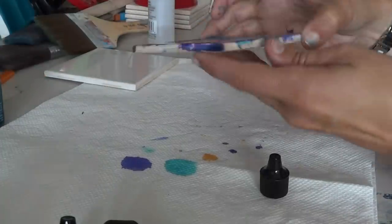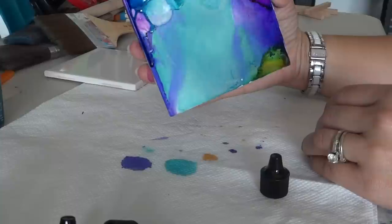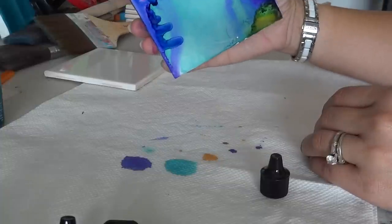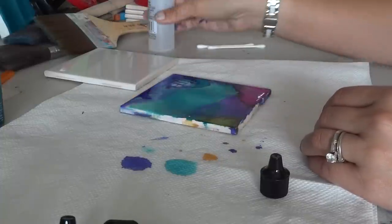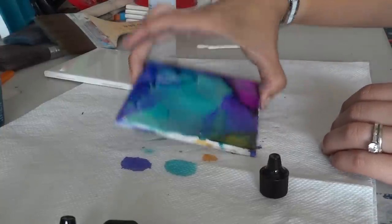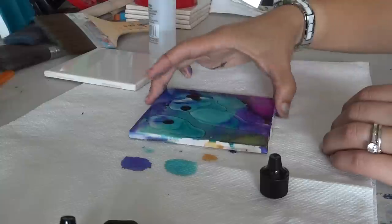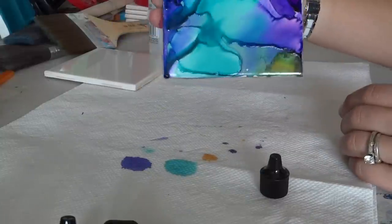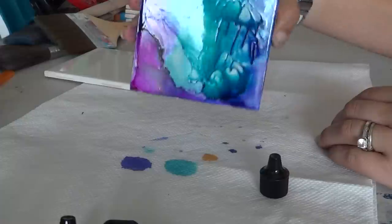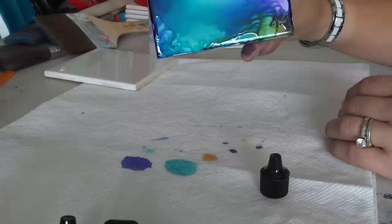If you mess up, all you have to do is wipe this off while it's still a little wet and start over. While that's wet you can just build on what you've done — like I can add some more alcohol to get it wet again, blend that around, and then add some more ink. It's really easy and it's really hard to mess this up. If it comes out where you don't like it, just add some more and build on top of it, or wipe it off and start over.